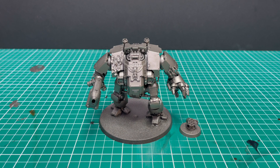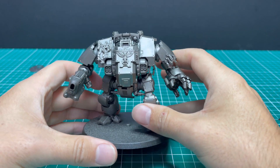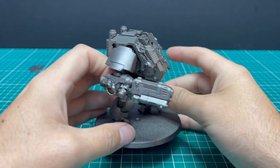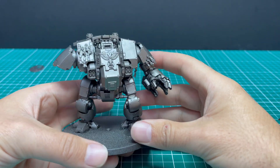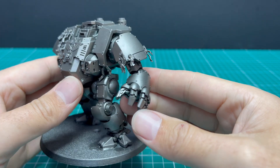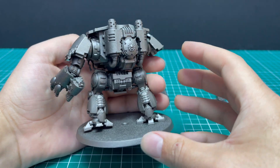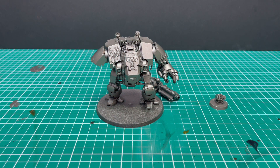So like the other two Black Templars videos, we started by spraying the miniature all black, and then spraying it with Leadbelcher over the top of that. The other two videos we just did a zenithal, but here we wanted a little bit of a more solid coat, because the exoskeleton or underskeleton of the Dreadnought is going to remain silver. All those gears and stuff under his leg and under the armor needs to be silver, so make sure you get a good solid coat on that.